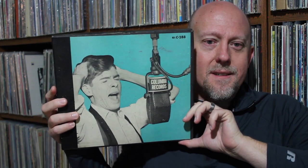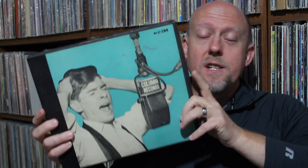First up, I was very excited to find this and actually learned some very cool information about it after the fact. This is a Johnny Ray box set, simply entitled Johnny Ray.